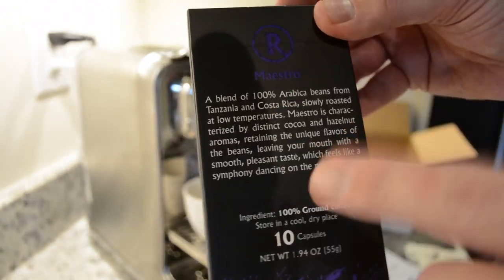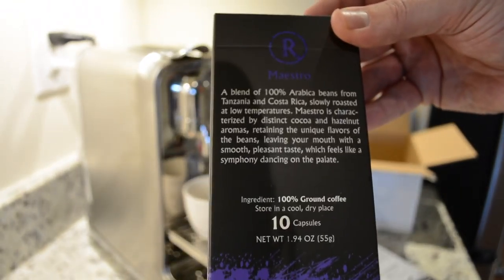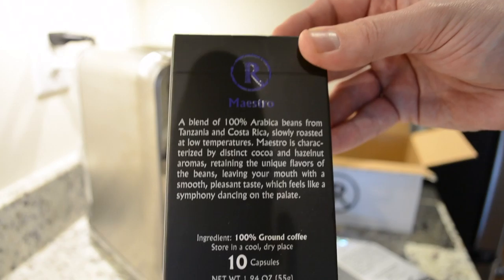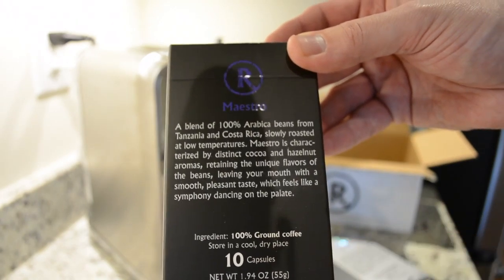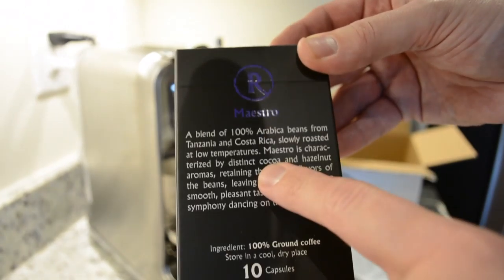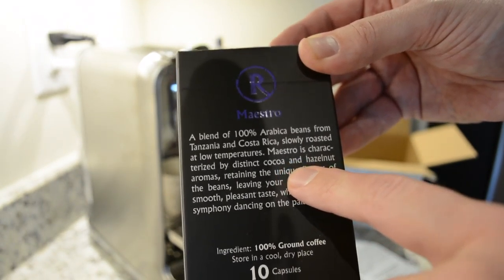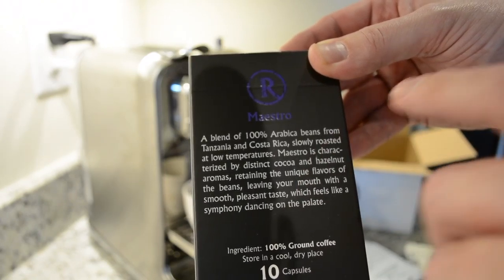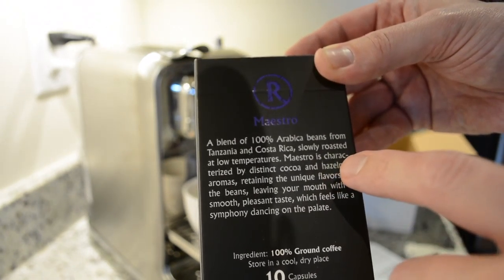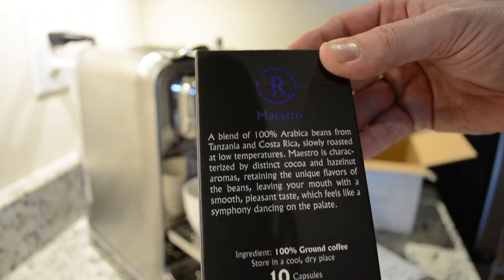So no cereal notes in here. Nespresso always likes to throw in cereal, which I've never really understood — it seems like all of the Nespresso capsules have cereal somewhere in the description, and that's just not attractive to me. I always like to see cocoa flavors, fruity flavors — for me those tend to balance well with milk. That cocoa definitely tends to stand out with milk. So I'm excited to try that.